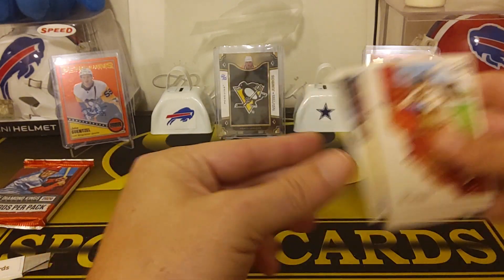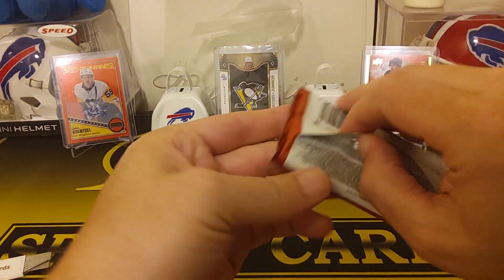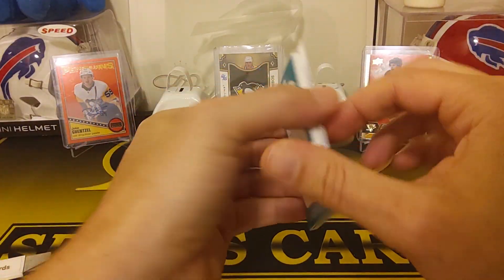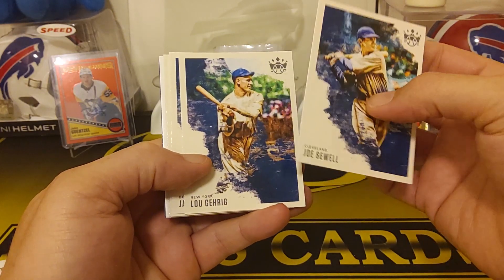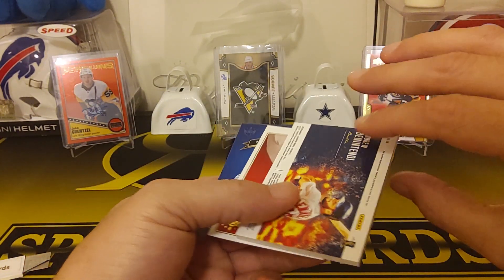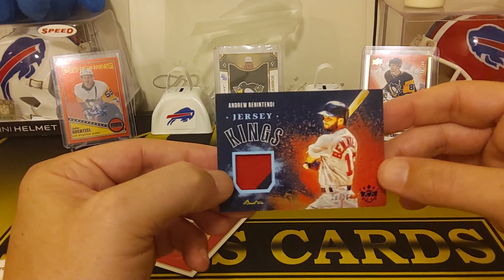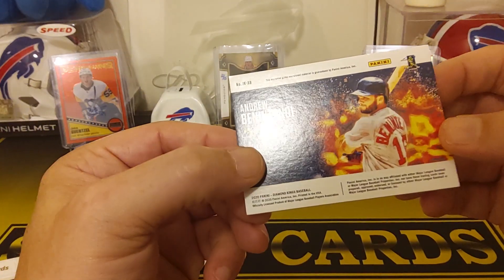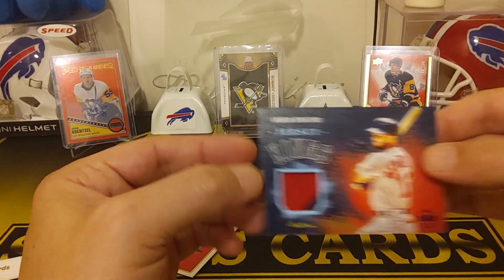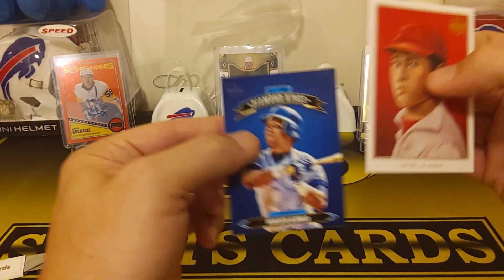And we got Eloy Jimenez. Here's the fat one — this will have our other hit. This pack was a lot thicker than the other ones. We got Joe Sewell. Lou Gehrig. Jake Rogers. Randy Johnson. Josh Rojas. Andrew Benintendi. Jersey Kings, 20 out of 20 — that's pretty sweet, nice patch in there. And we got Shohei Ohtani — that's a nice one. And then we got a Roberto Alomar, all-time Diamond Kings. Well worth it, absolutely.